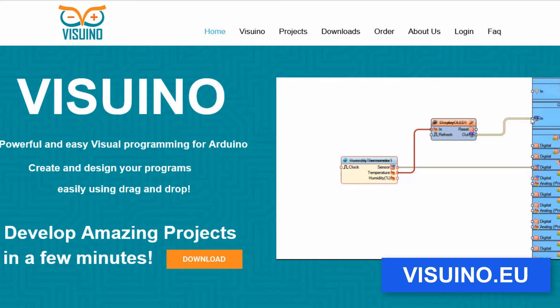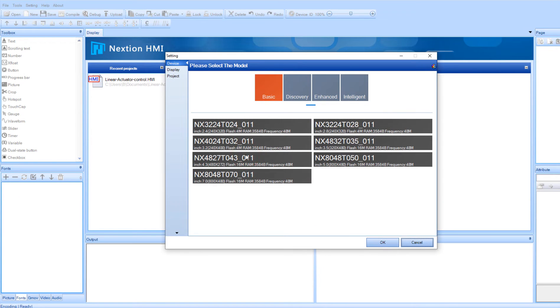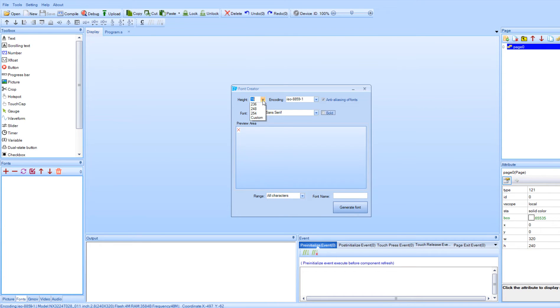Open Nextion editor and click on the new button, select the type of your display, set the display direction and click OK. Now first we are going to generate the font. To do that, click on the tools and select font generator. Here we are going to select the height, for example 40. Now set the font name and click generate font. You will be asked to save the file.